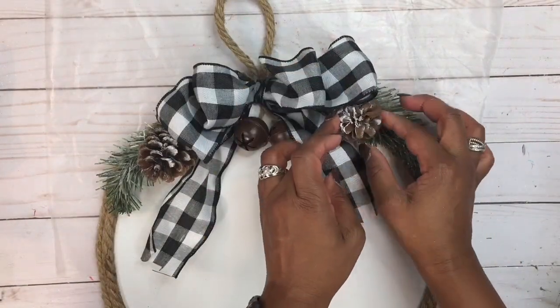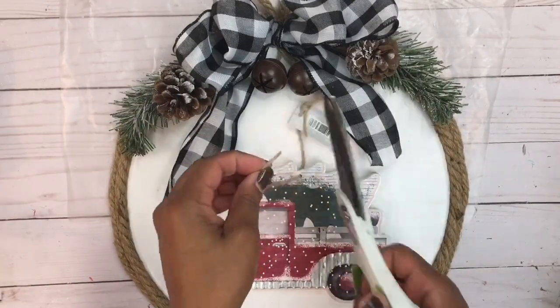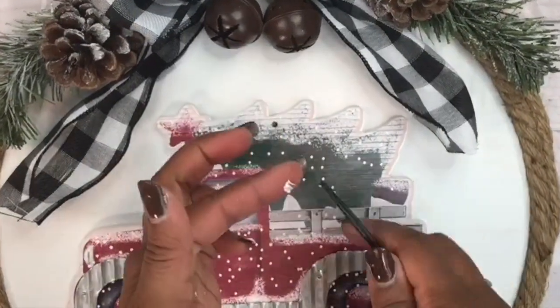I got this wooden truck ornament from Hobby Lobby — the original price was $4.99 and I got it at 50% off. I removed the twine and filled the hole with some cork.